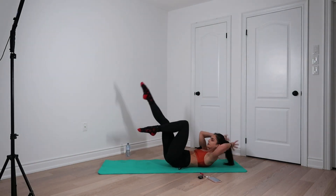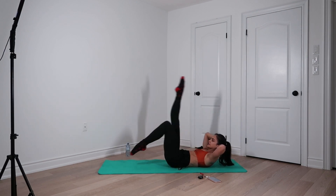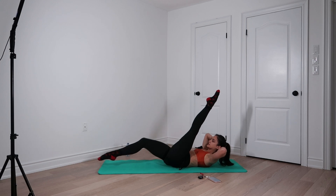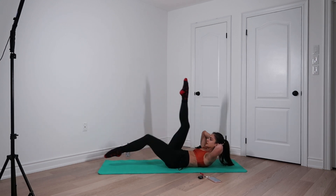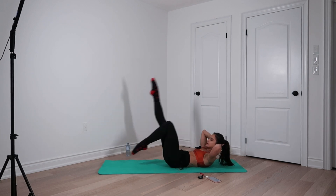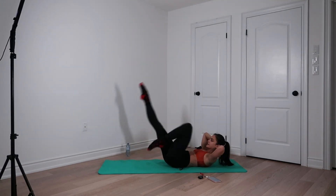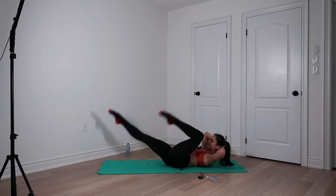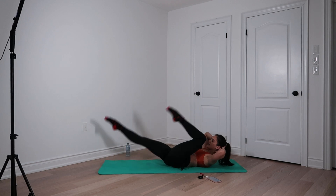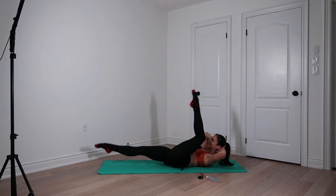Next one is reverse bike. Hands at the back of the skull. Let's go. You can add active hamstring flexibility here by keeping that top leg straight for a little bit longer, or you can make it just about the core and hip flexors by keeping the legs bent. Four, five, six, seven, eight, nine, and ten.